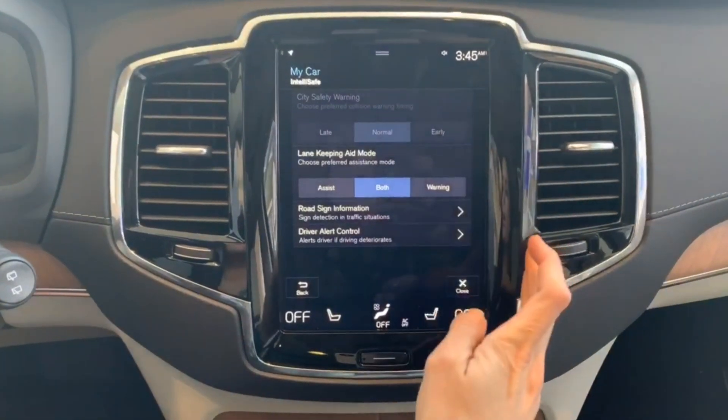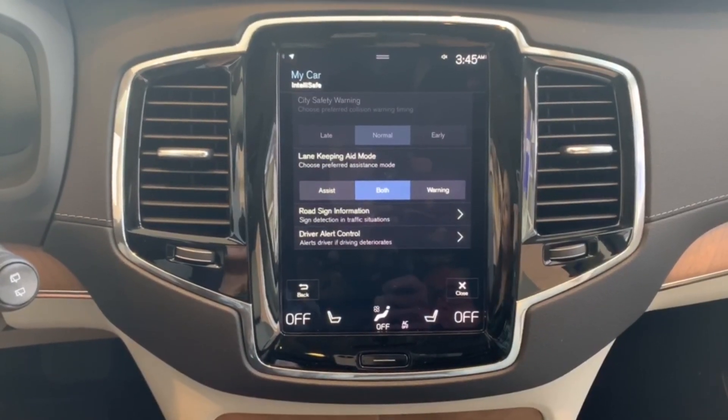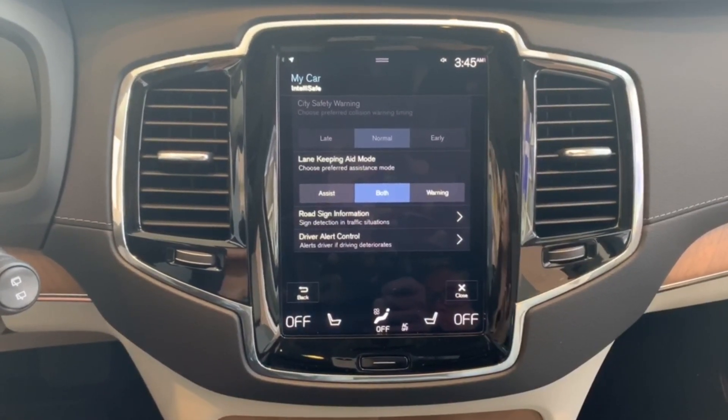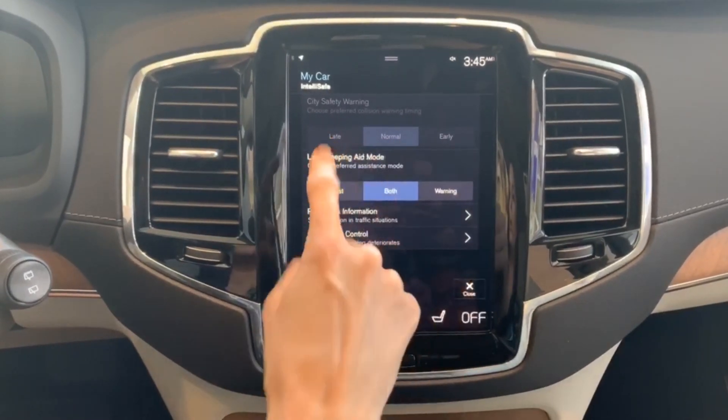If you select Early, that means you're going to have a lot of warnings and an early adjustment. But if you want to reduce the amount of alerts, you want to change it to Normal or Late.